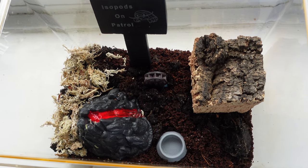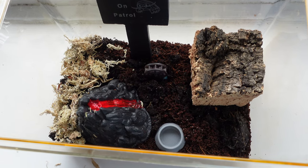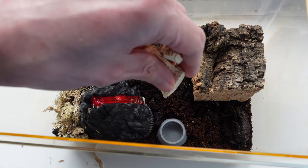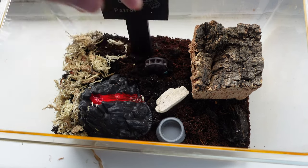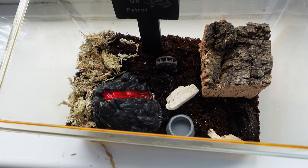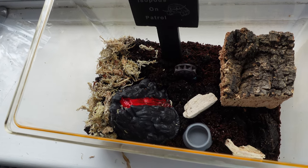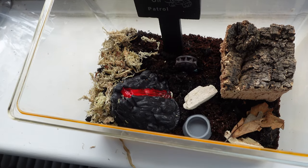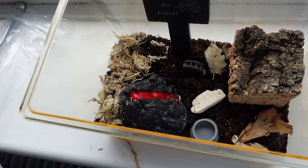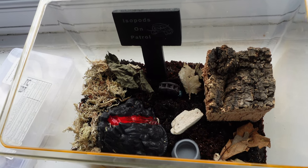From my research, these guys like quite a steep moisture gradient, much like my Armadillidium vulgare, so I'll be keeping it moist on one side and quite dry on the other. I'm going to add in a couple of bits of random wood because it's good for them, and I'll add more in the future. I'm going to add a bit of leaf litter - a lot more later because they really do benefit from it - but just a little less now so you can actually see them crawling around.